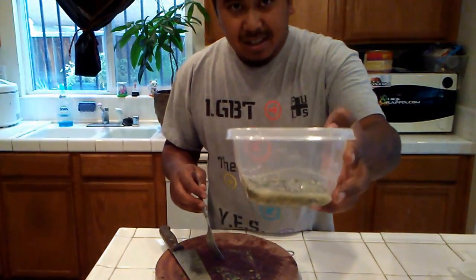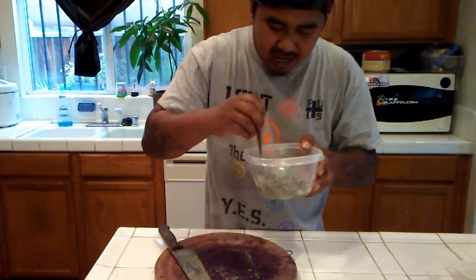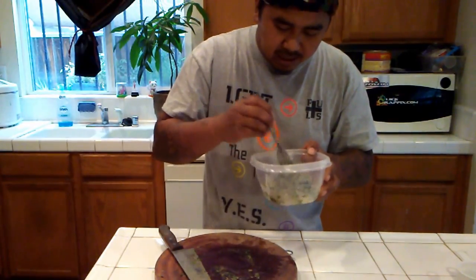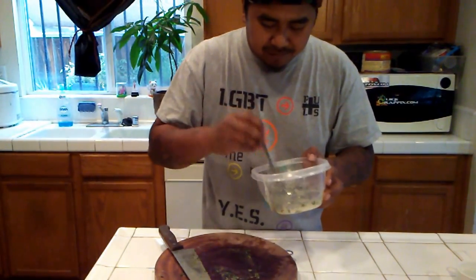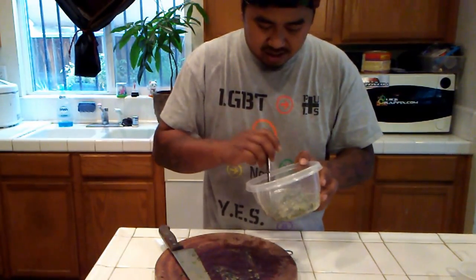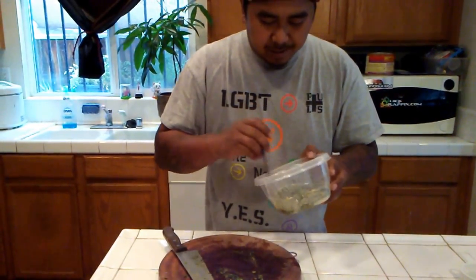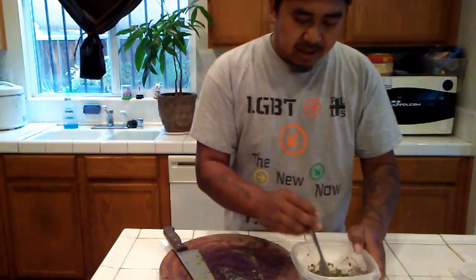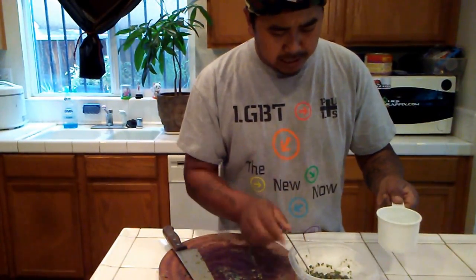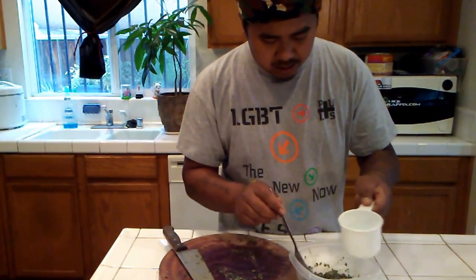Get it all in there and then mix it together with the lime. They say the lime can kill some of the bacteria in there because, you know, pickled mudfish has been fermenting for years and then they stick it in a jar and it sits for a while. Now I'm going to get boiling hot water and add it in until I get the consistency that I want.